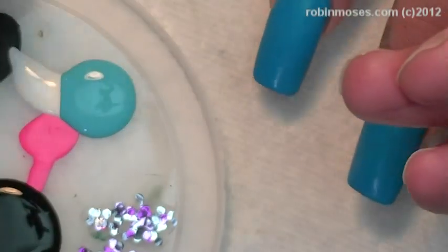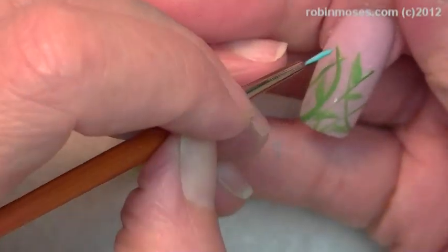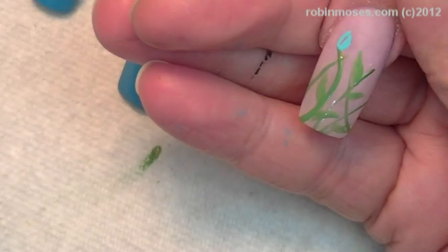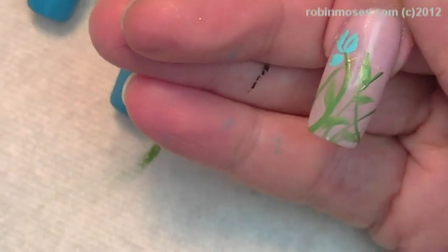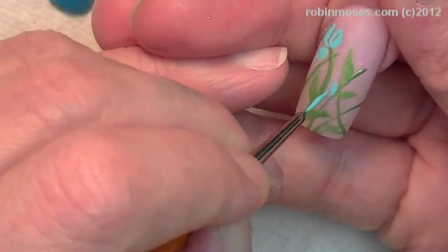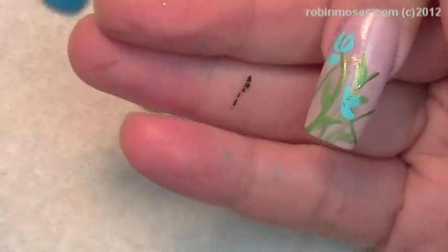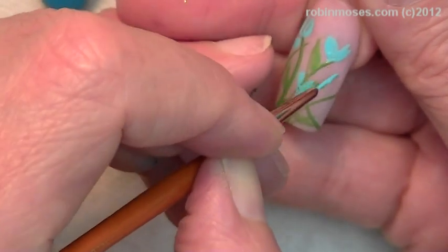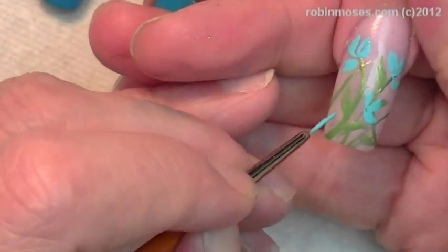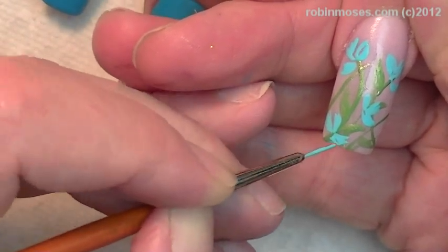Now I have some turquoise and white right here, and I am going to make some sweet little blue flowers. I really like the teal and blue for the summer — really, really pretty.